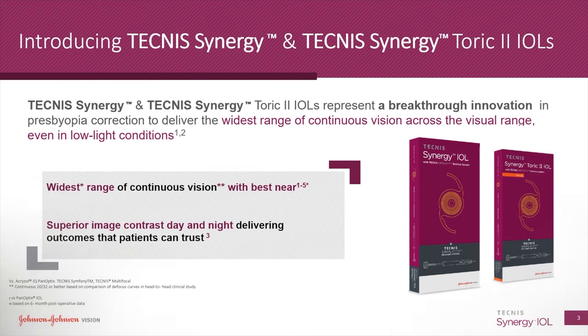Let me walk you through how the Synergy Lens Implant works in theory, how it looks in the eye as we insert it during surgery, how it looks through a microscope after surgery, and then we'll interview one of our very first patients who received the lens earlier this week. Johnson and Johnson Vision claims that the Synergy Lens has the widest range of continuous vision with the best near vision even in low light conditions.